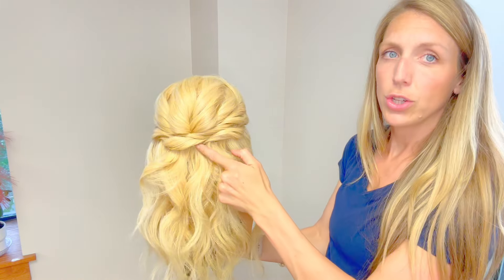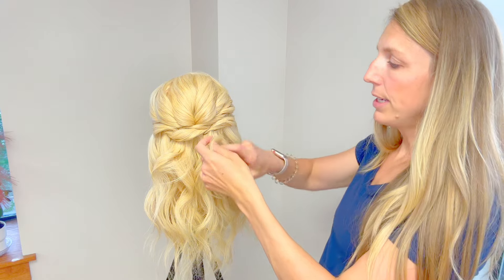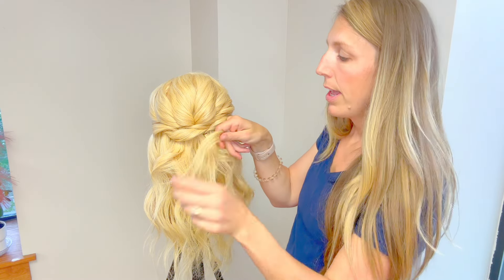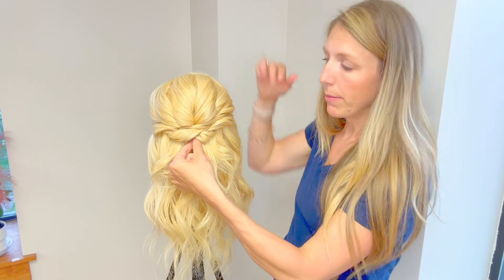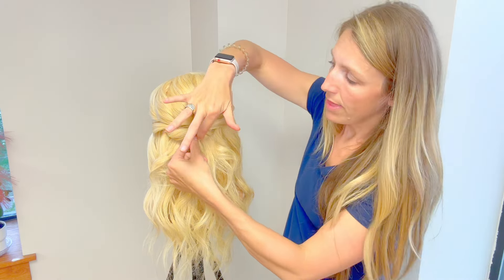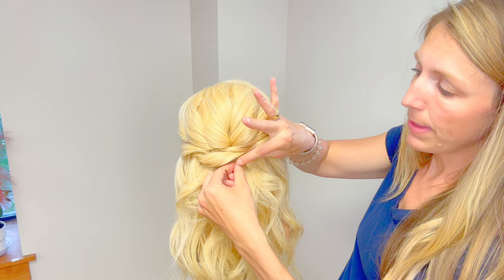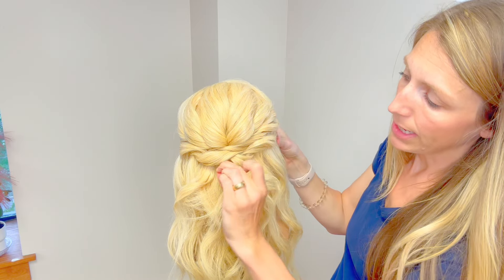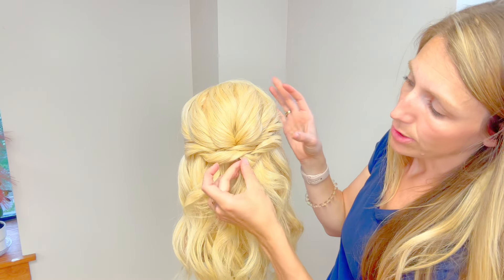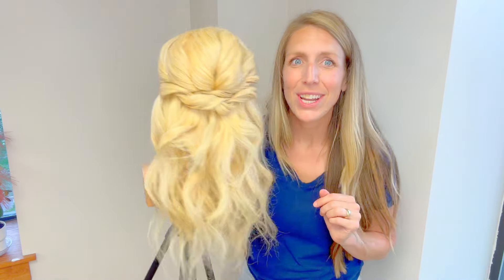Instead of having the pin show, take your end curl and curl it over itself so it's blocking that pin — wrap it around there and then pin inside of this curl. That covers up the pin. Take this pin, grab onto the end, and pin it up into the curl so it's underneath and you don't see it. Pins are hidden — you do not want to see any pins.